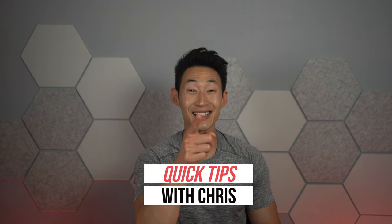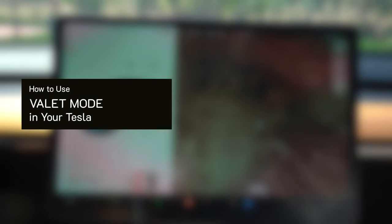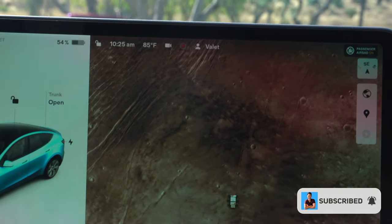What is up, guys? It's Chris with Everyday Chris, and welcome back to an episode of Quick Tips with Chris. Today's quick tip is all about how to use the valet feature in your Tesla.